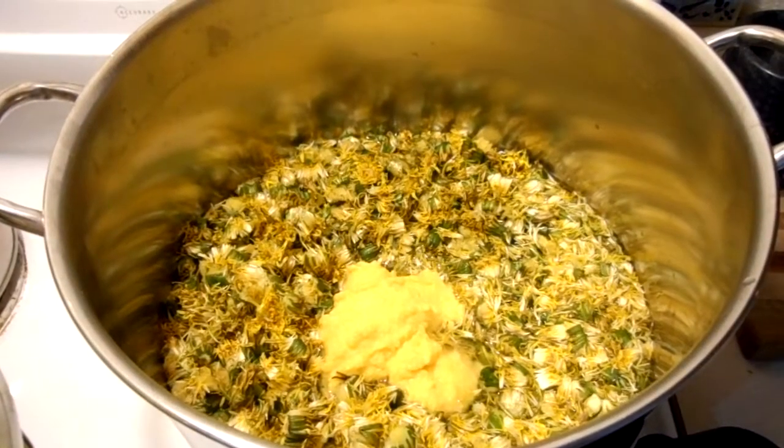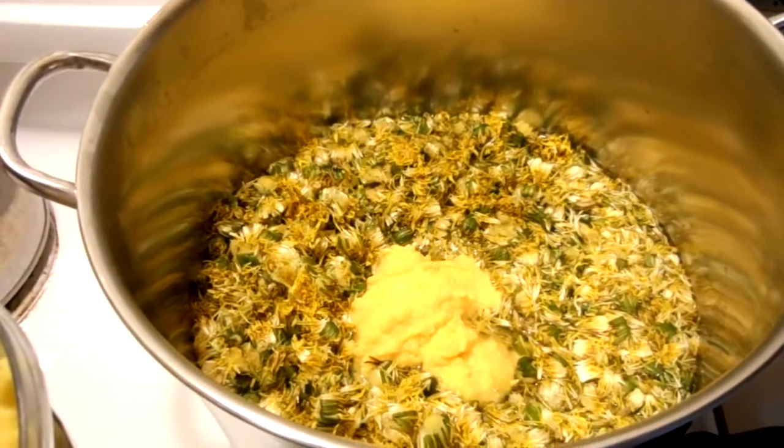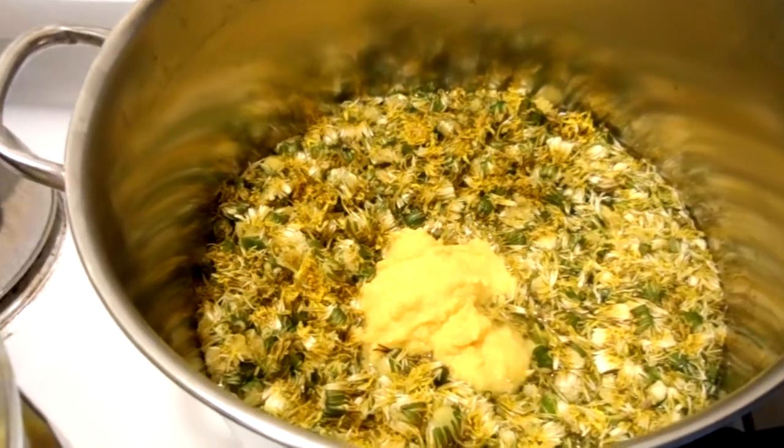Okay, it's May 8, 2014. This is our second year making dandelion wine and it's a very simple process.